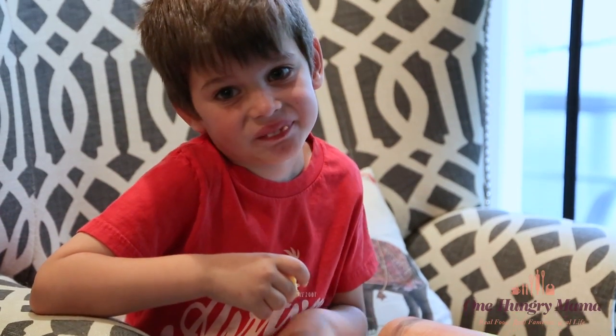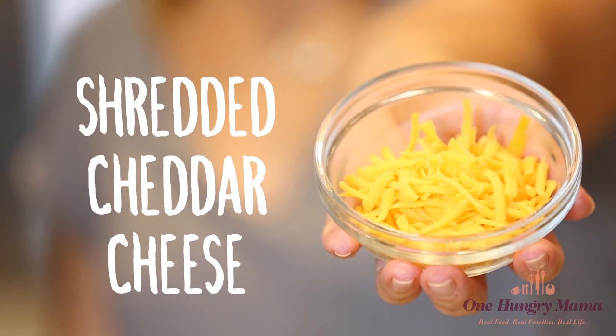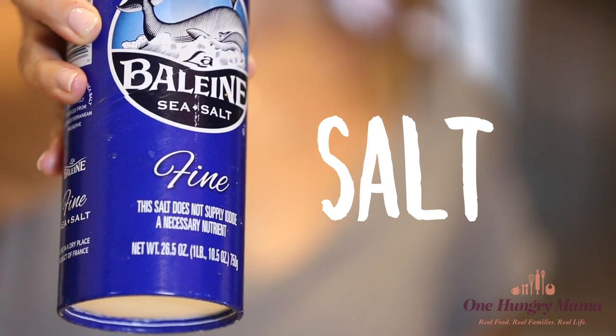These cheddar crackers only have four ingredients: butter, shredded cheddar cheese — the sharper the better — salt, and flour.